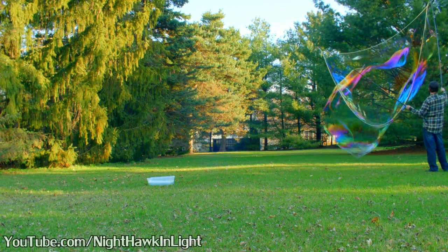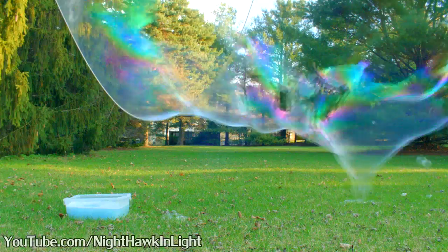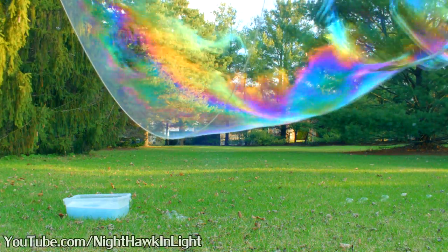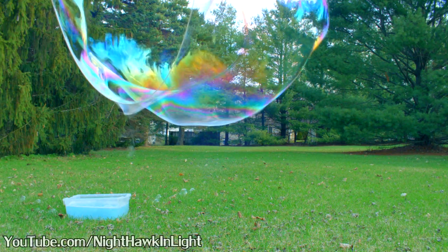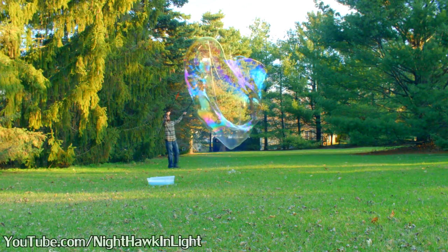Today I'm going to try a new giant bubble mixture based on the key ingredient guar gum. I'll switch this ingredient in exchange for the synthetic lubricant that was the key component in my previous giant bubble recipe. We'll see how this compares.